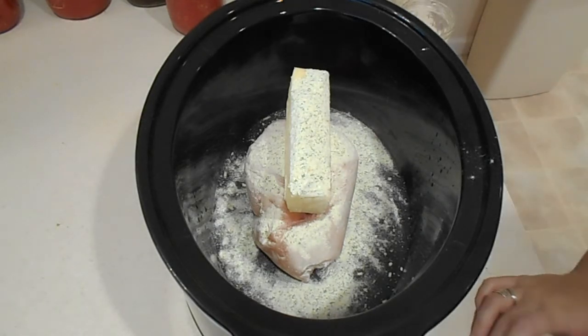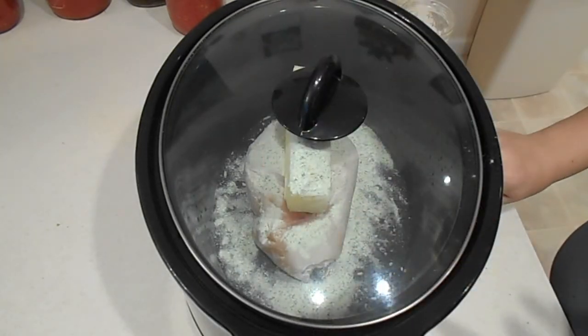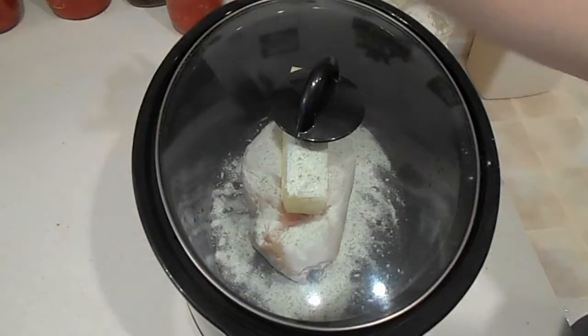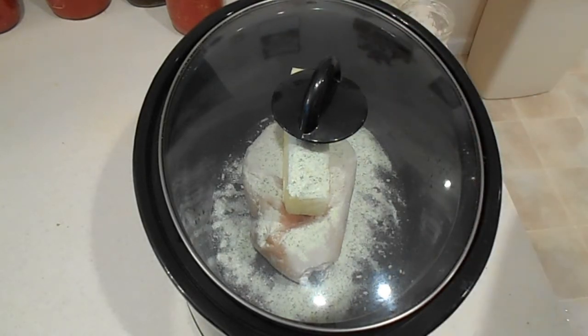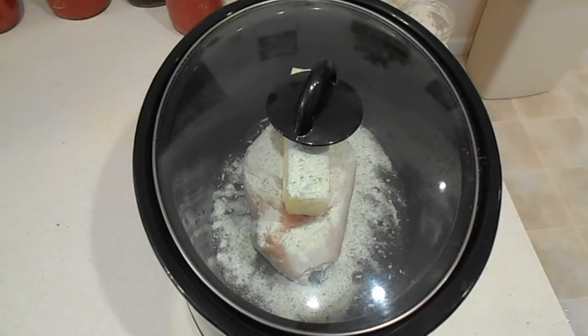We're going to put the lid on and set this on low, and just let it go all day long. I'll check it periodically to make sure it's not burning and that it has enough liquid in the bottom, but we don't want a ton of liquid — we're not making soup, we're making a dish. Put it on low and let it cook.